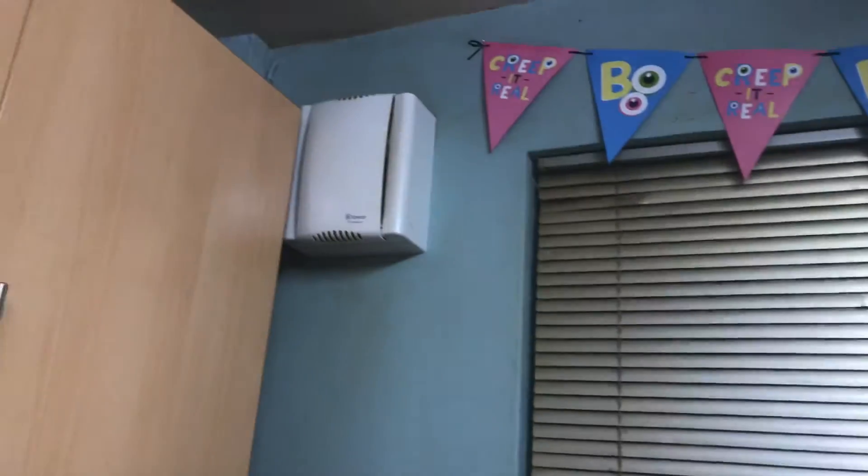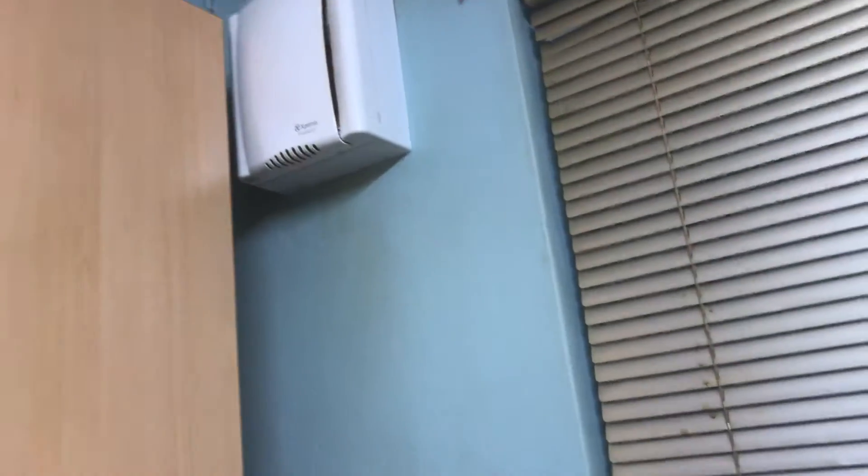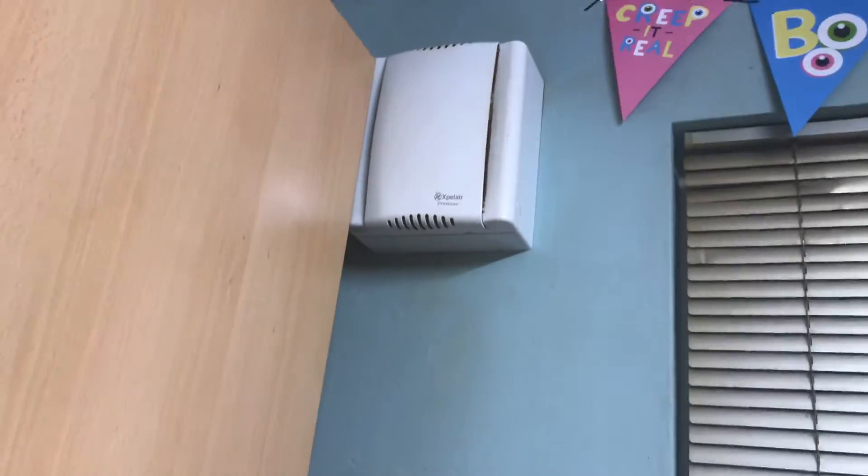Too bad I can't get the start-up sound, because when you turn the fan on it has a start-up sound, but I can't actually get it because I'm too far away from it to get it on camera unfortunately.